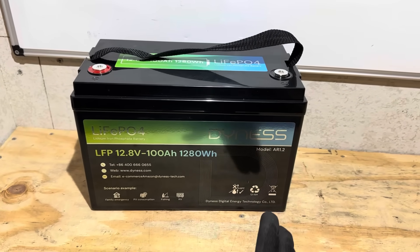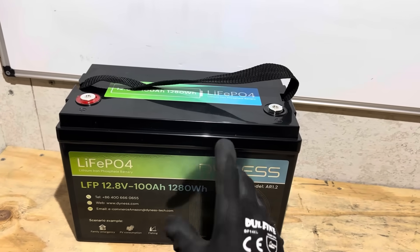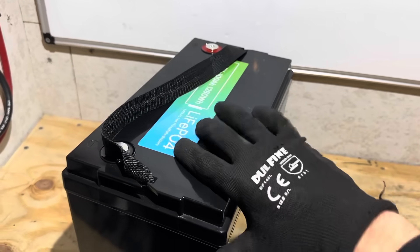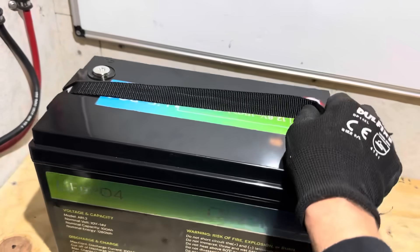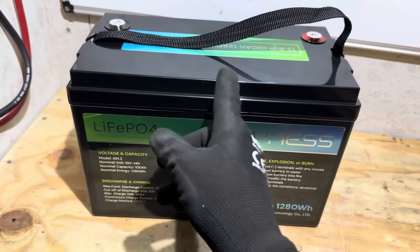Now it's time for the teardown. We're going to see if this cool graphics kit reflects the internal build quality of this battery. I'll give you one last view of it in one piece before I tear it apart and see what it's made of.